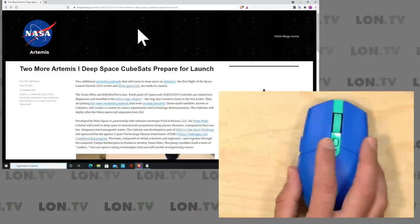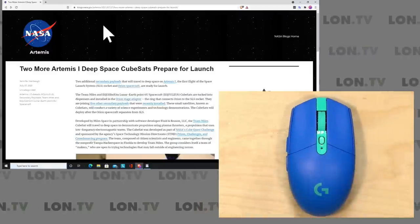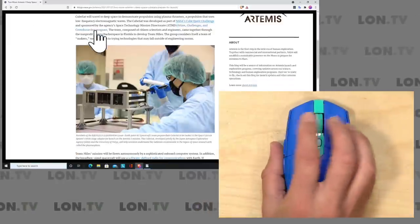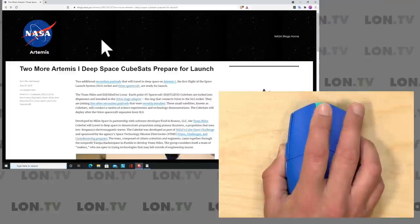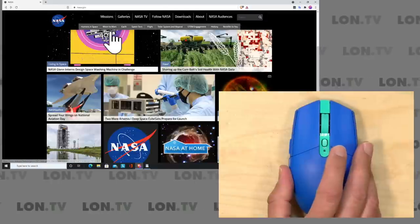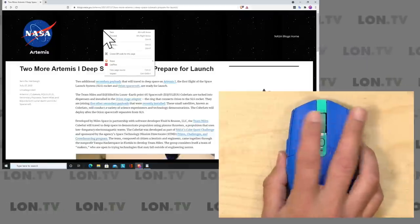I've got it plugged into my Windows PC right now. This will work with just about anything that supports USB mice without a driver, although the customization software called G-Hub only runs on Windows and Mac OS — the basic functionality will work almost universally. Right now on a web page, I can use the scroll wheel to move up and down. If I push down that scroll wheel and move the mouse, I can scroll by moving the mouse. I can hit the side buttons to go back or forward, and right-click and left-click both work.